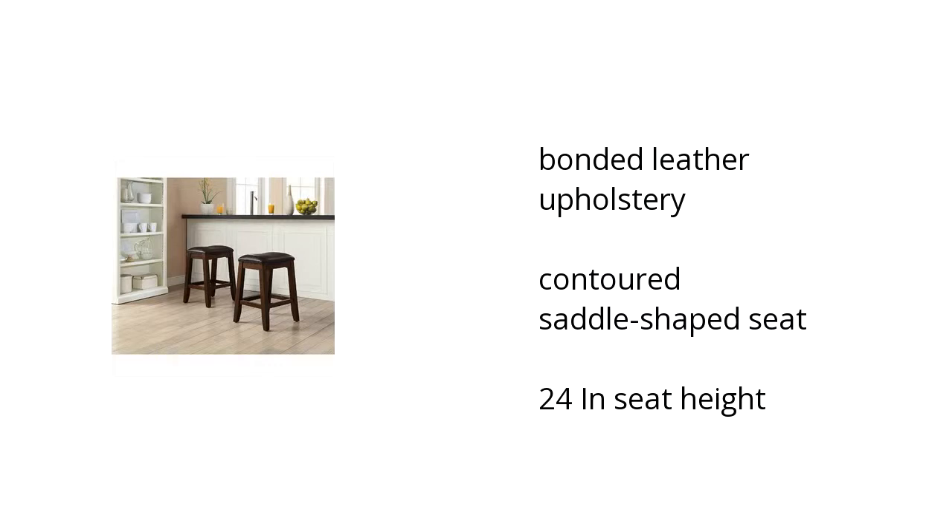The Tension Saddle Stools feature solid wood construction, bonded leather upholstery, and a contoured saddle shaped seat. The set includes two stools and is ideal for counter use or casual seating in any room in your home.